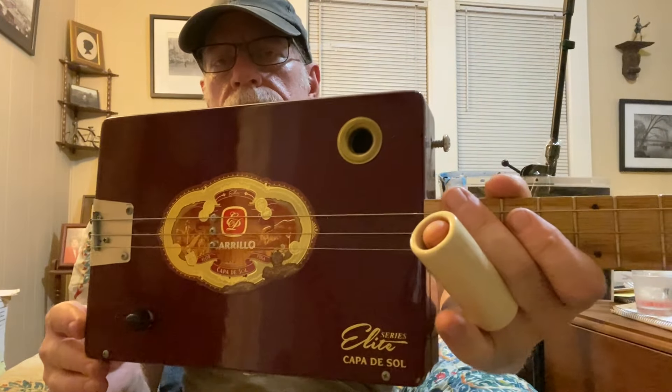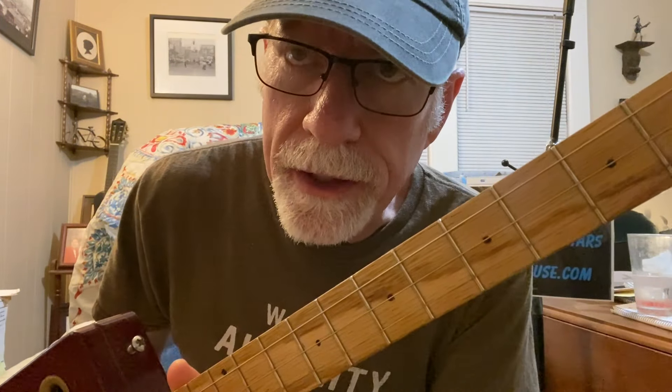Howdy, folks. Blues Boy Jack here. Yet another three-string cigar box guitar — this is slide guitar.